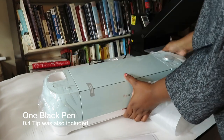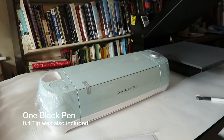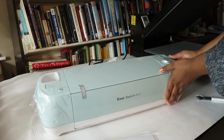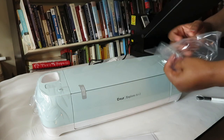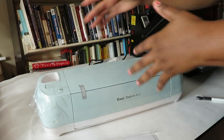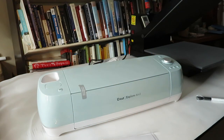The only other tool that came with it was the cutter tool — the portion that goes inside the machine itself. Here it is — it's a beautiful color. I really like it; it's a soft teal.